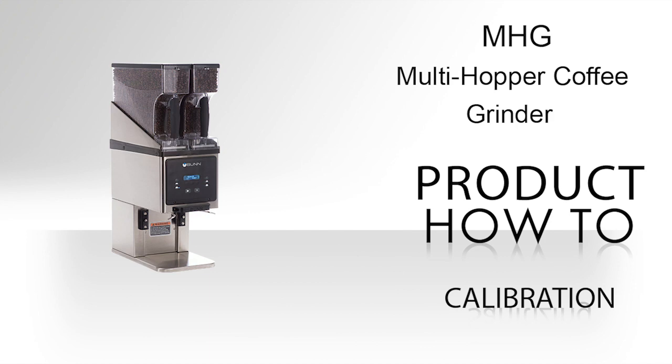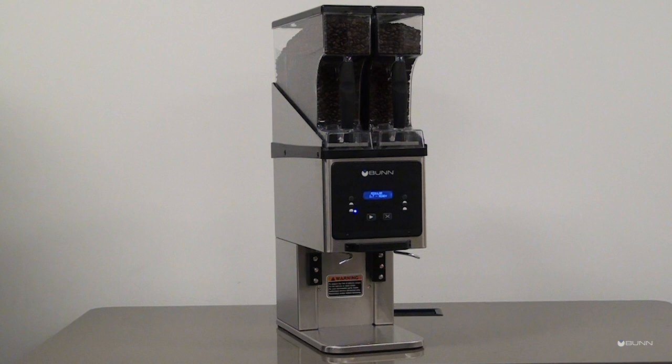This video will demonstrate how to set the grinder adjustments on the MHG coffee grinder. The grind can be set from very fine to very coarse, and the amount may be adjusted for use in most commercial coffee brewers. The following procedures should be used to make adjustments.